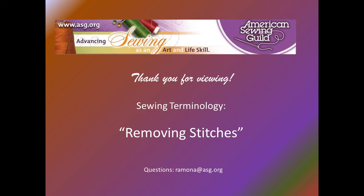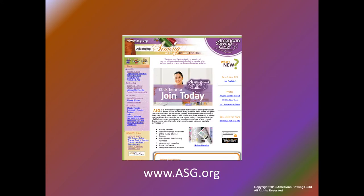Thank you for viewing this American Sewing Guild video on removing stitches. If you have any questions, email ramona@asg.org. The American Sewing Guild is a national nonprofit organization dedicated to people who believe sewing is a rewarding and creative activity. If you enjoyed this video, join ASG to view our library of in-depth educational videos on various sewing topics — these are free to our members. Members also enjoy discounts from vendors who support our organization, along with many other benefits.